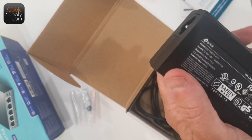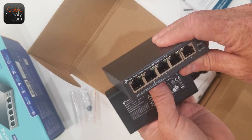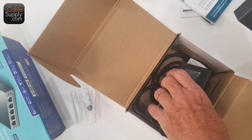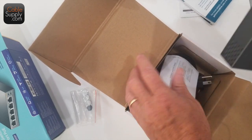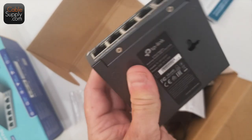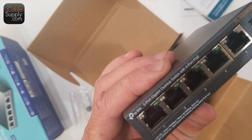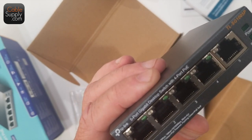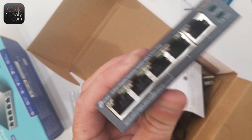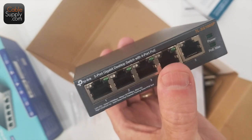You can see that this power supply is considerably bigger than your average switch power supply — an average switch power supply is going to be a lot smaller if it's just a switch. This is an unmanaged PoE switch, by the way. Go to my video talking about switches and routers, and we'll talk about what an unmanaged PoE switch is. Sometimes you need it, but most cases in homes you do not.